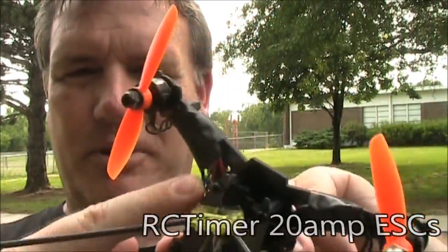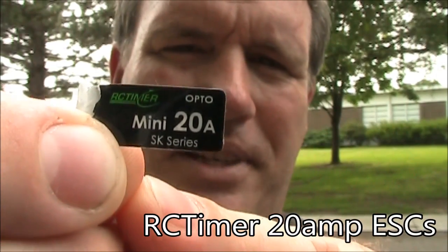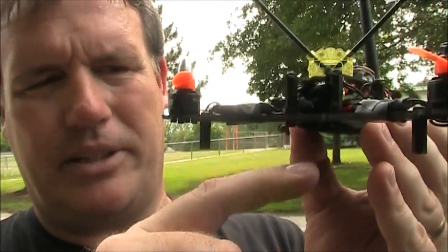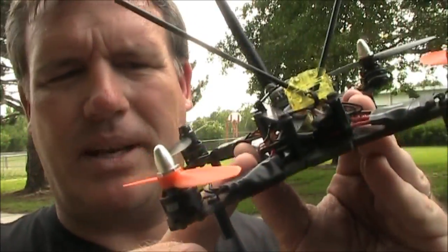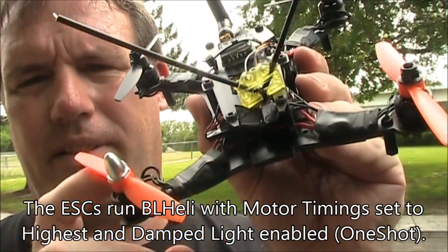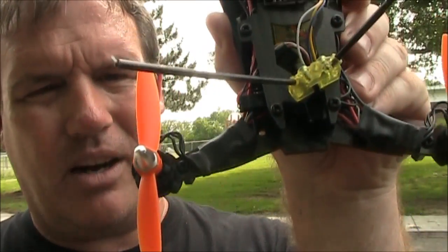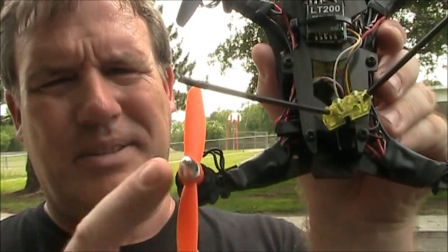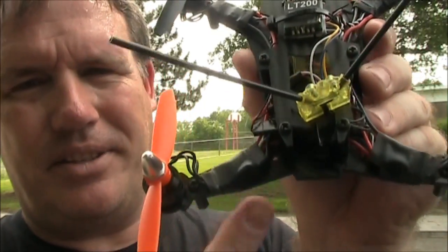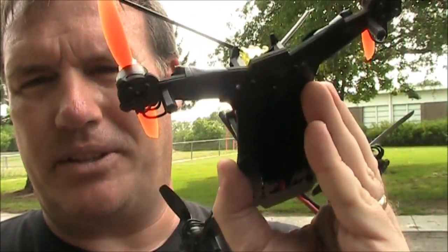I'm using RC Timer 20-amp ESCs. Because I don't have that middle plate with extra space below, I had to put them somewhere, so I ended up putting them up here on top of the arms. They're small enough that they fit on the arm just fine. They're 20 amps, and even if I draw them hard, these motors I think only draw about 8 amps at the most, so I don't think these ESCs are going to burn out. I've just got them stuck on here with electrical tape holding them in place.